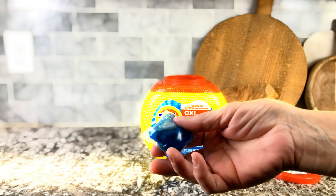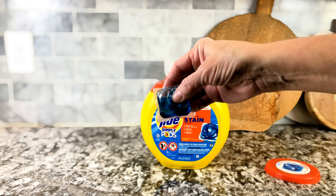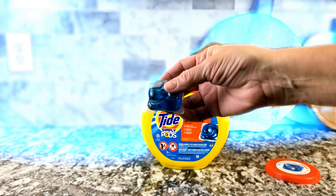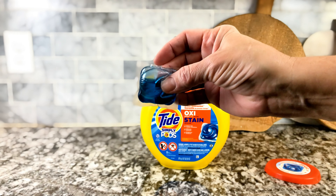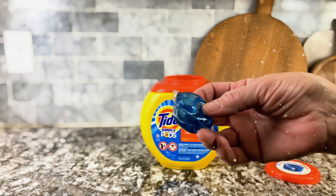There's OxyClean in there as well. Look at how nicely made they are. When you take them out, they're really nicely made, super easy to use. Just drop them in your washer and they dissolve right away. Absolutely love this product and we use it all the time.